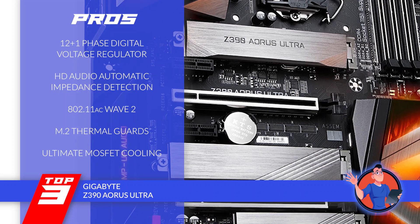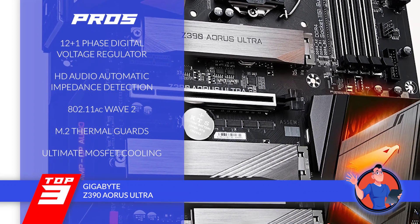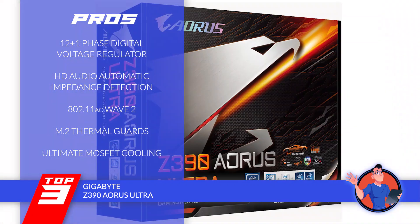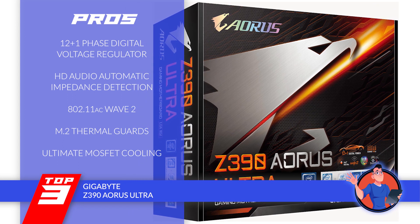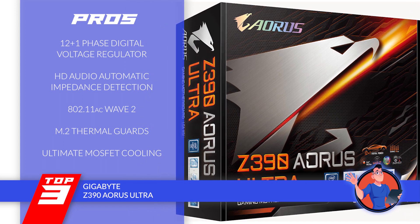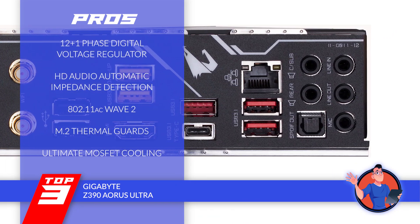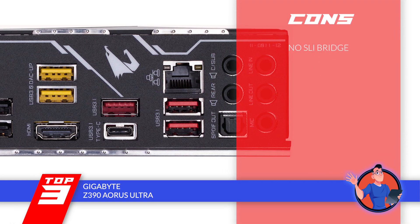Its pros are: it uses a 12+1 phase digital voltage regulator; it has automatic impedance detection for HD audio; it supports 802.11ac wave 2 wireless connection; it has M.2 thermal guards to ensure efficient heat dissipation; and it has optimum temperature regulation with ultimate MOSFET cooling. However, it does not include an SLI bridge.